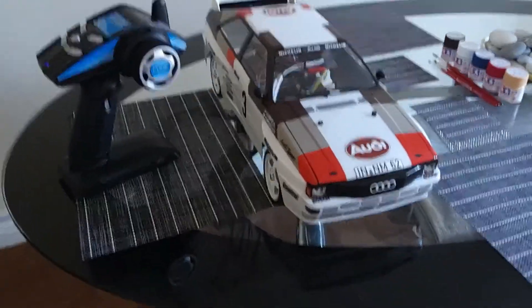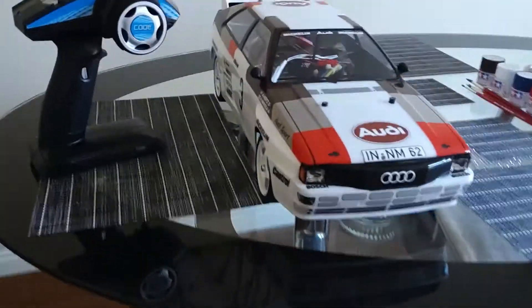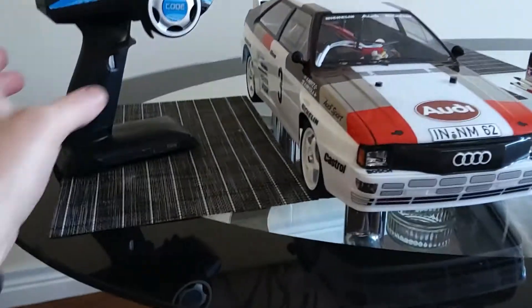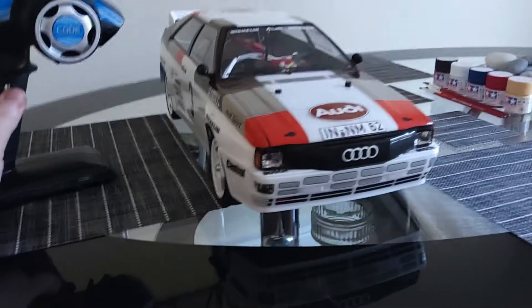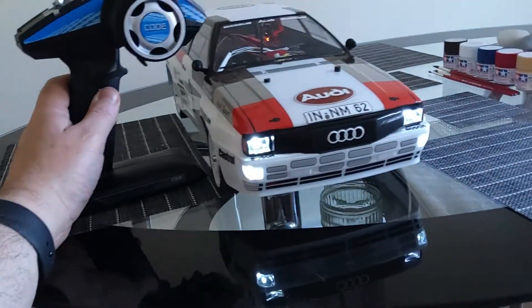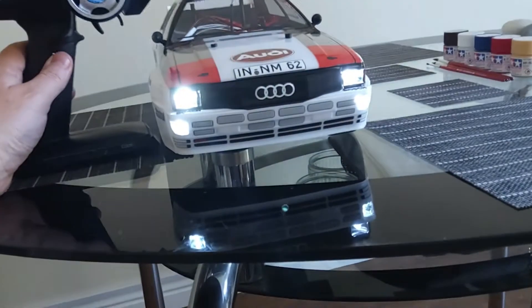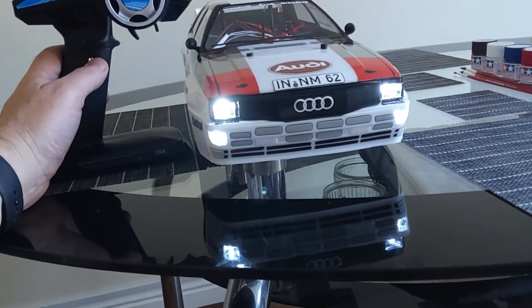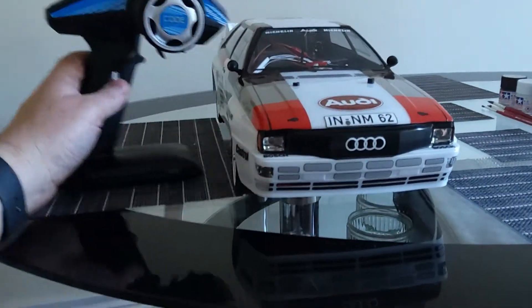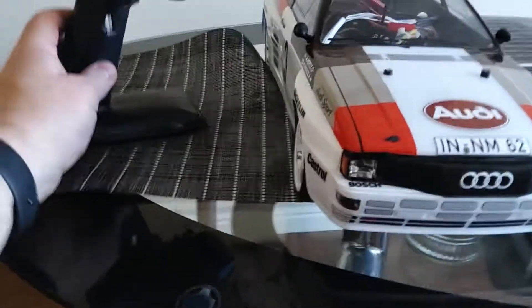Here we are — body now back on. I'll show you using my third channel on the controller. Here we have the LEDs switching on and off. And the same again for the rear of the car — the rear LEDs switching on and off via the third channel.